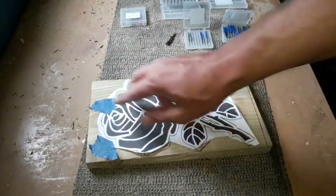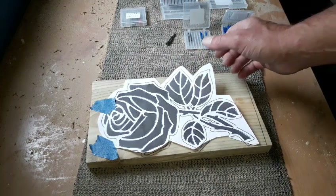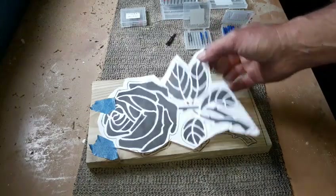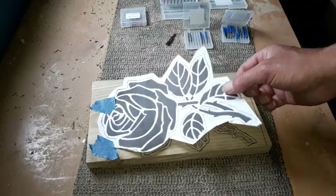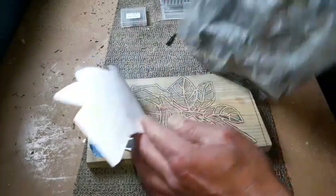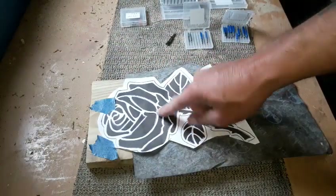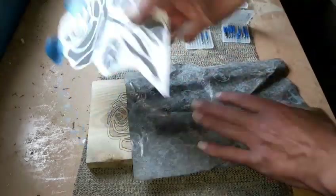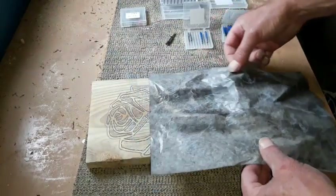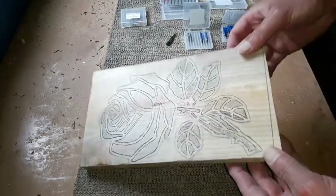As always, we've got our template. I've actually used this one before — this was from a previous video, a rose with resin, where I made a stained glass effect. I prefer to carbon and draw because you can use the template over and over again. We pop it on our bit of wood with painters tape, put carbon paper underneath, and literally just draw around it. It only takes minutes, and your carbon paper is really cheap to purchase.